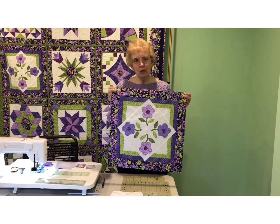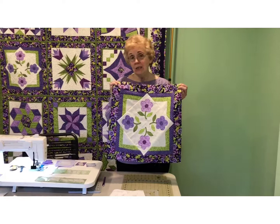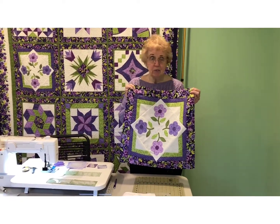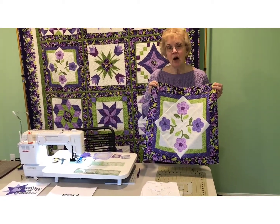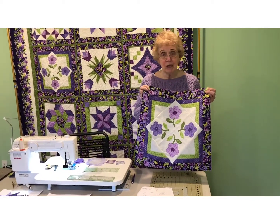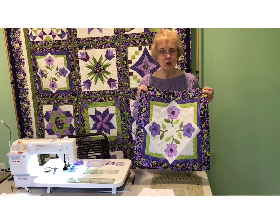We are on block four. This is the applique block. This one is done with fusible applique with a buttonhole stitch around it, but you're certainly welcome to do any method you want. All the pieces that you've cut out for the block are large enough so that you can add a quarter inch seam allowance or whatever seam allowance you need for needle turn or any other form of applique that you'd like to do.